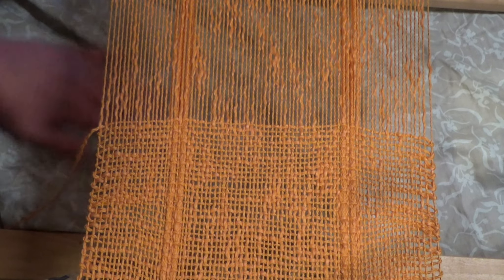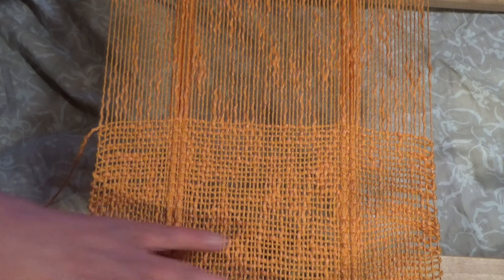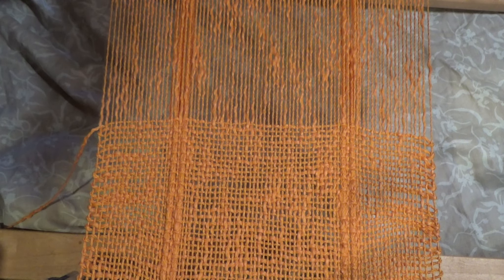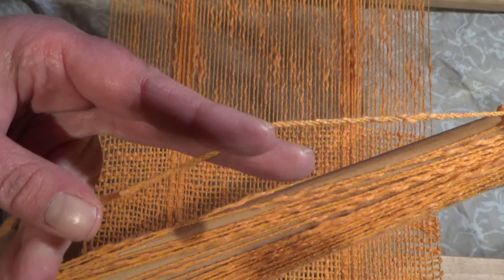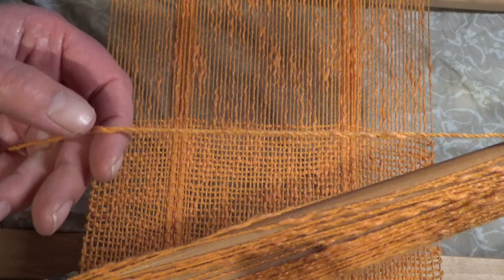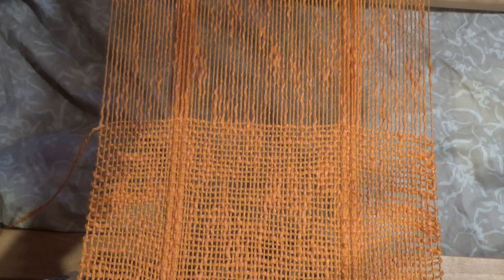So on the loom at the moment I have another project already — I'm just that efficient. This is what's on the loom currently. It is Bendigo Woollen Mills Calypso in Saffron. It is a wool and cotton blend — wool with a little bit of a cotton slub. Unlike most cotton slubs that you can't really use for warp, this is just kind of tufted onto the wool, so it is strong enough to use as a warp without losing tension.